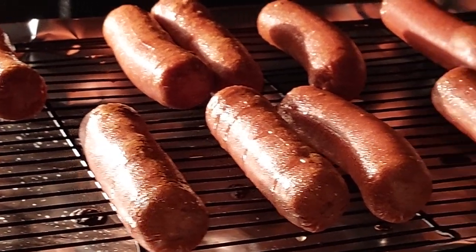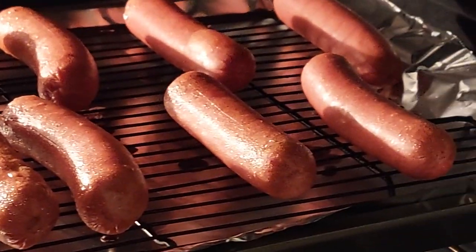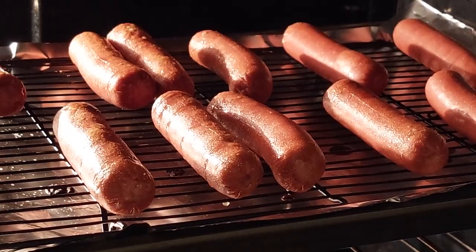Here they are after about 12 minutes. They're sweating in there — that's terrible quality. Ten more minutes.